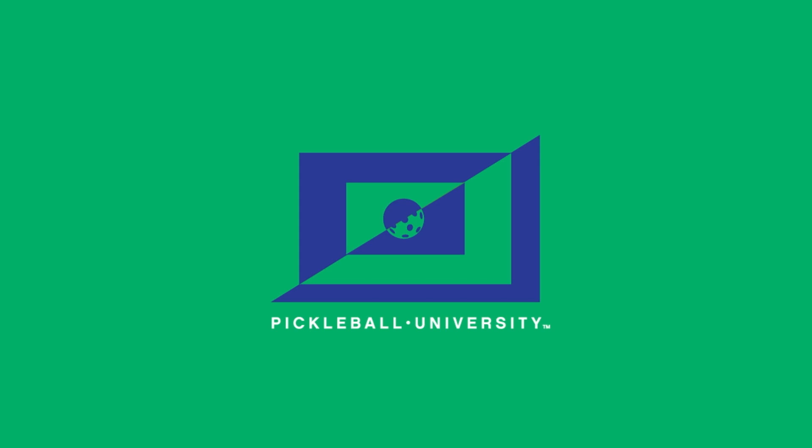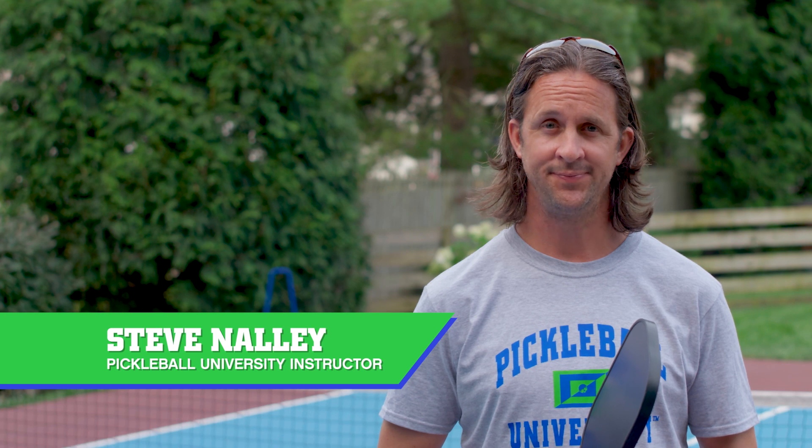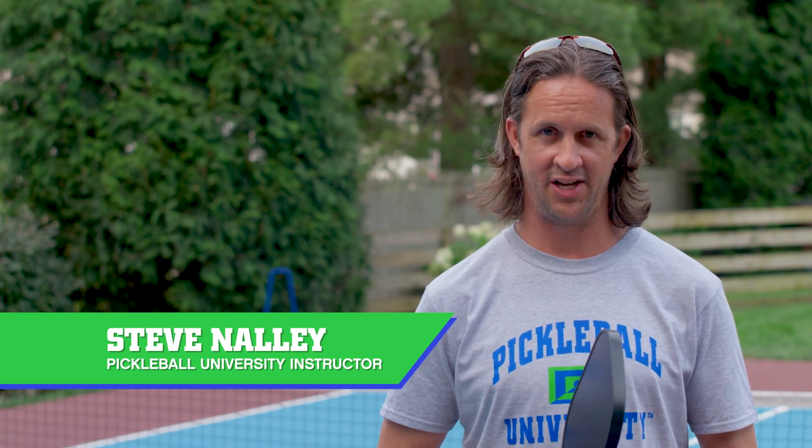PickleballUniversity.com. If you want to be a good pickleball player, you're going to need a good backhand shot. It's not as natural as a forehand shot, but with a little practice, you can get the hang of it. Here's how to hit a backhand shot.